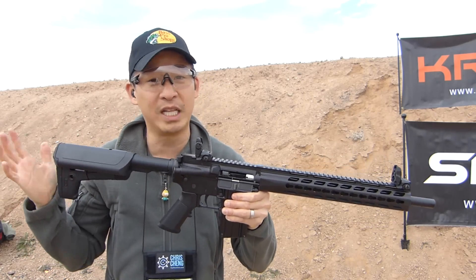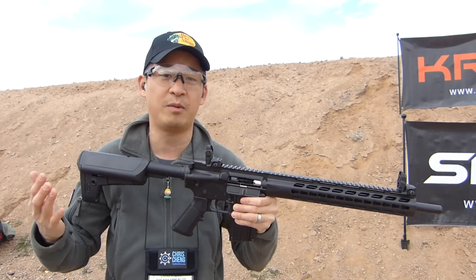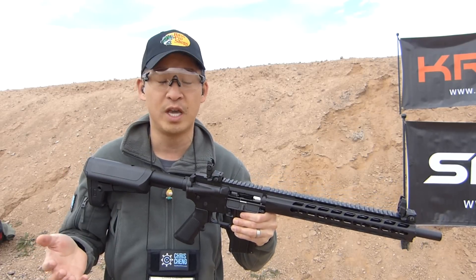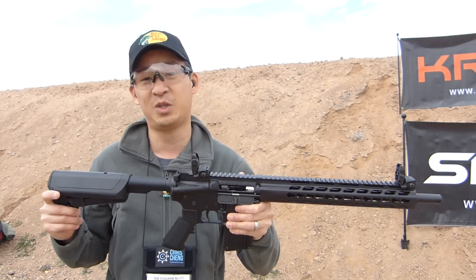Like any kind of .22, it's really easy to shoot. .22 is a very popular, common caliber for both new shooters and experienced shooters — a lot of fun, a great plinking gun. This is a pretty sweet package.